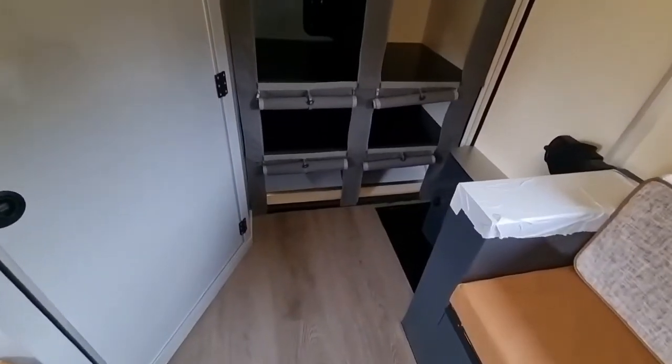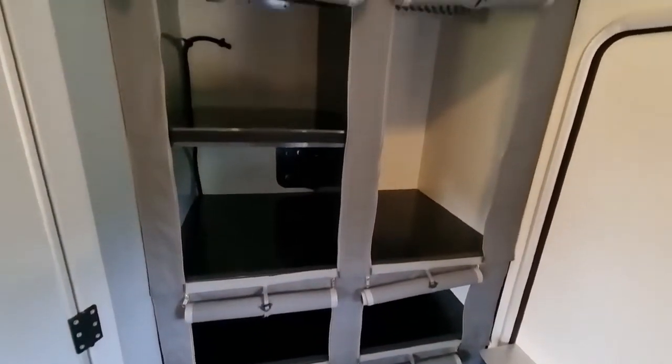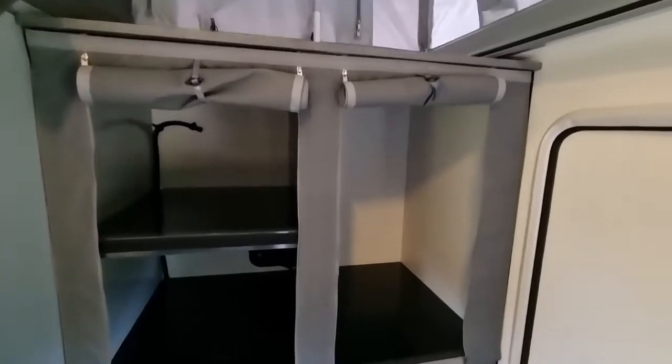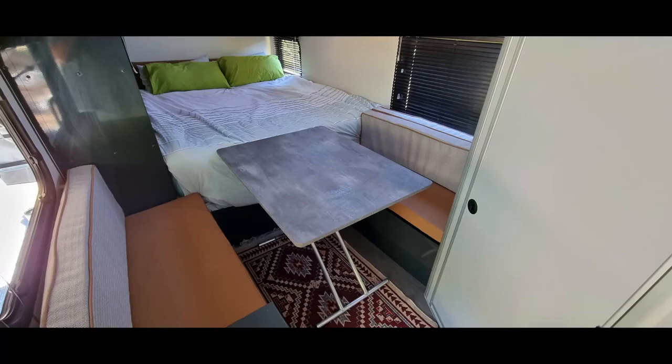Let's go and check out the inside. Check out this massive cupboard — plenty of space, no more complaints. The shelving is configurable to your needs. Then check out this hanging rail, specifically designed so your coat hangers don't fall off on all those rough roads. Check out this double seating area — plenty of space. Throw in the table and you've got a double dinette.